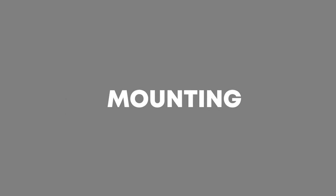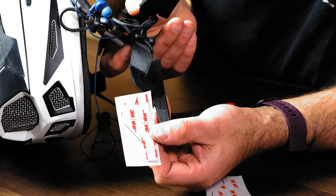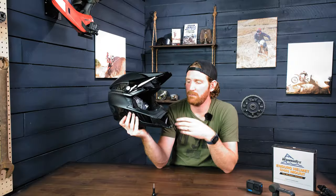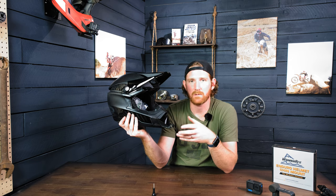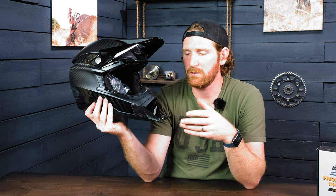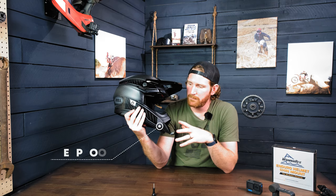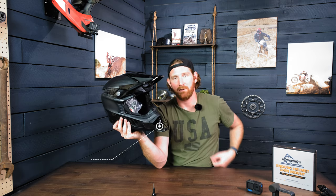These mounts are attached to the helmet through 3M mounting tape — it's really secure. We check all of our mounts to make sure they hold at least 20 pounds, which is significantly more than a GoPro weighs, so we feel really confident they're not just going to fall off your helmet when you're riding. They're waterproof, so you don't have to worry about exposing these to water or anything like that — you can even wash your helmet with the mount on.